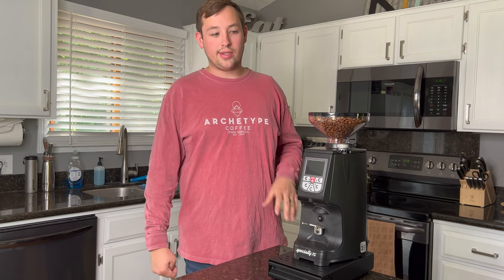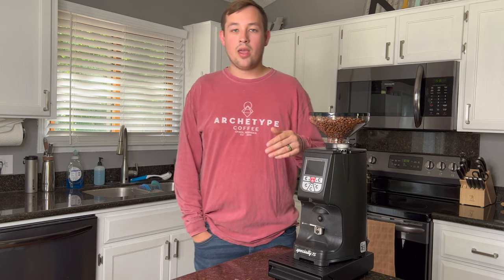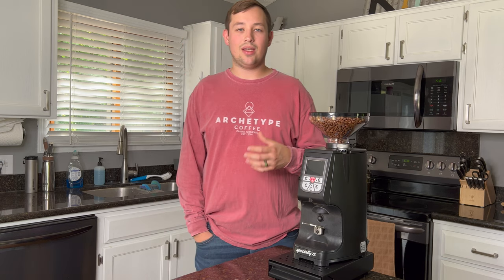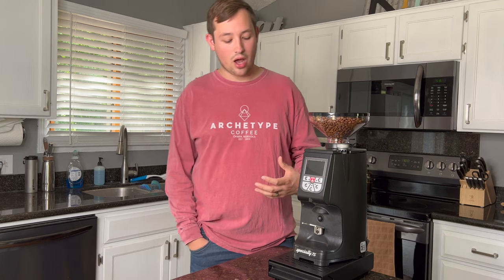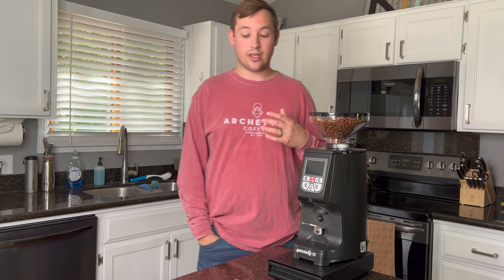The grind quality on this is incredible. I've used different grinders including the Niche Zero and other flat-burr grinders with SSP burrs — an expensive higher-end burr upgrade. This has the stock burrs, and the amount of additional coffee flavor and complexity you get is insane. The flavors that pop, and what you taste and feel in your cup, is just incredible based on this grinder — though it is $1,400, which is an insane amount.